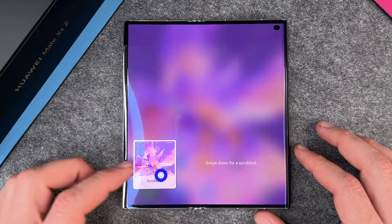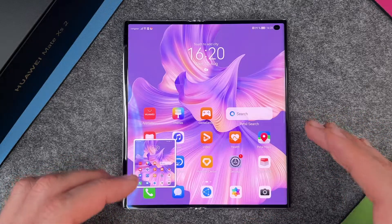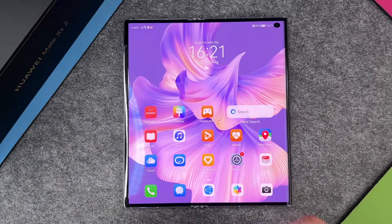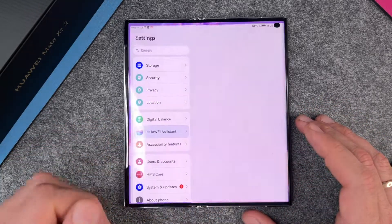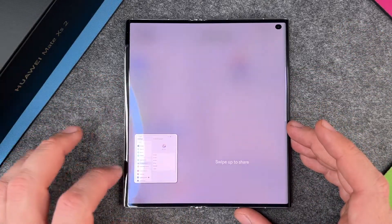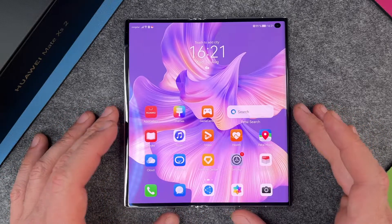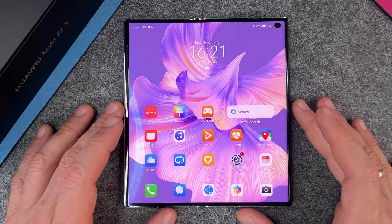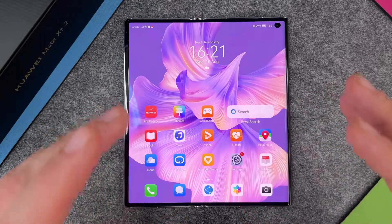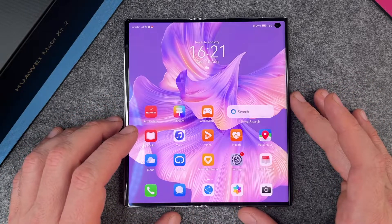You can see 'swipe up to share' and 'swipe down for a scroll shot'. It will stay for a few seconds and then the screenshot will disappear. A screenshot is possible almost everywhere — from the settings, and of course in apps — but not all apps allow this. In some apps where digital rights management is active it is not possible to make screenshots, but in most cases it should work without a problem.